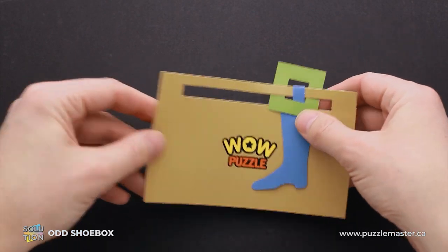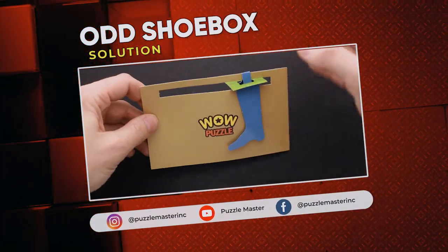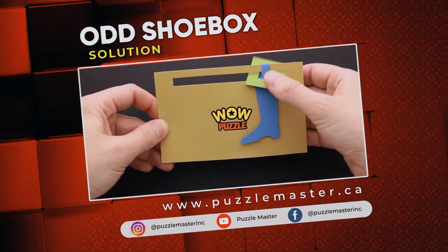That was the solution of the odd shoebox puzzle. If you like this puzzle and you want to try some other puzzles made by WOW Puzzles, go to puzzlemaster.ca. See you next time.